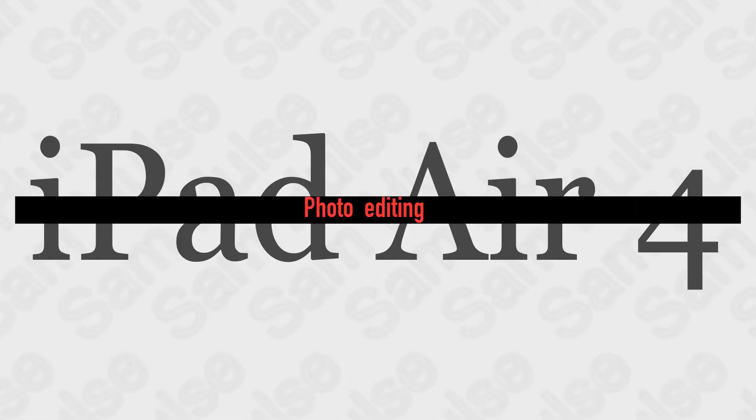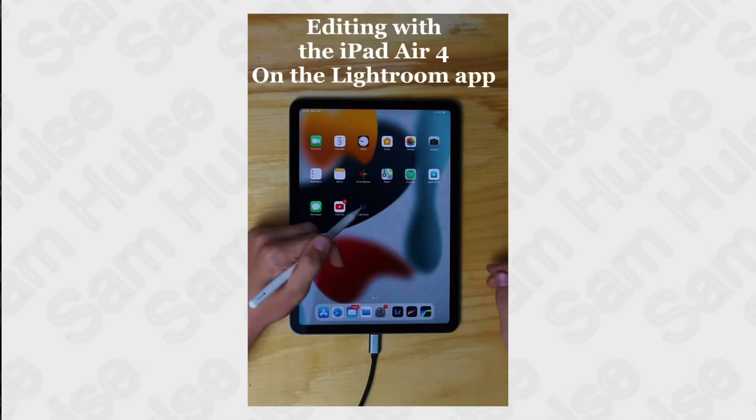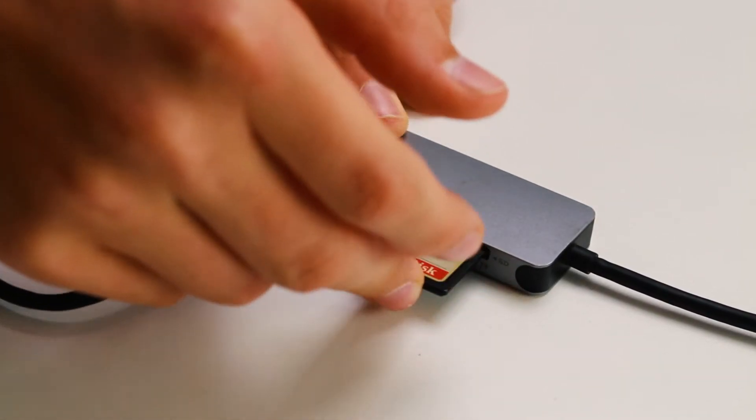First of all, photo editing on an iPad Air 4 — there is nothing to complain about. It works amazingly. The best thing about it is probably the transportability. You can just plug in your SD card and edit your photos anywhere. I edit on Lightroom and the Lightroom mobile app is amazing — it pretty much has all of the features of the desktop version. Nothing to complain about there.